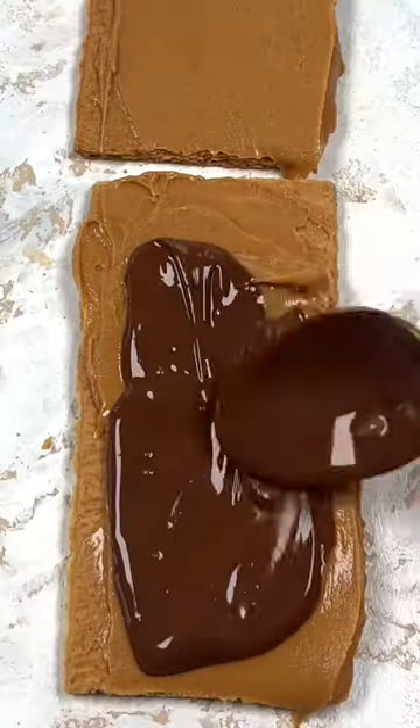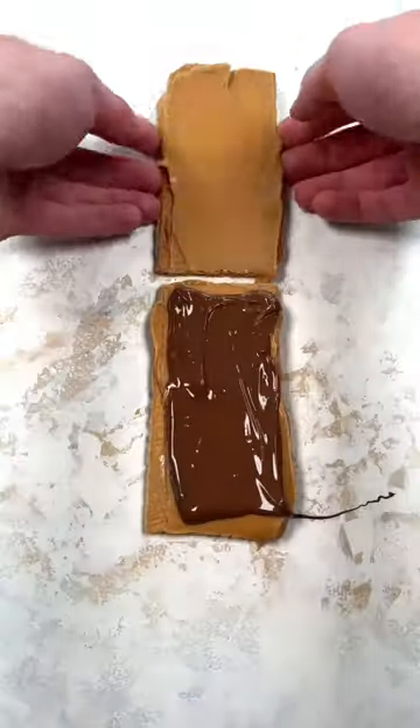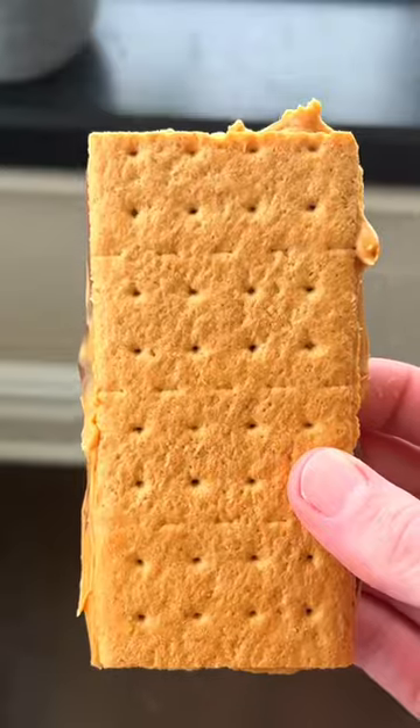Melt chocolate and pour the melted chocolate on one of the graham crackers, then put the other one on top to make a sandwich. Freeze for about 15 minutes and enjoy.